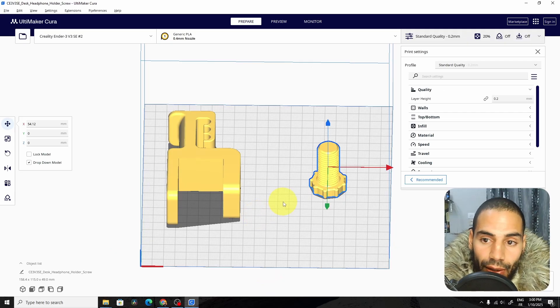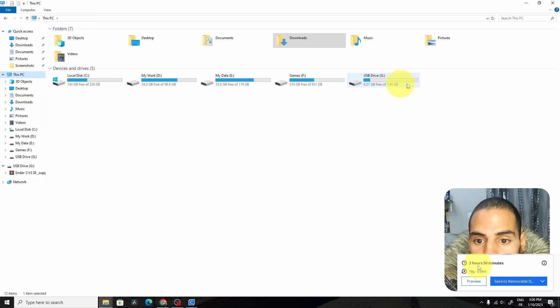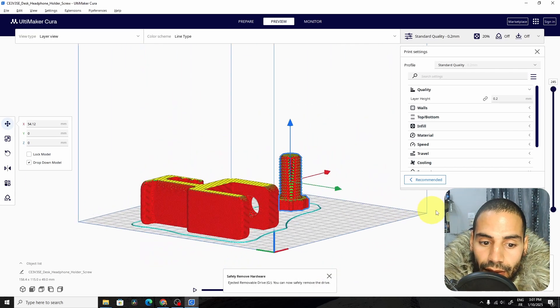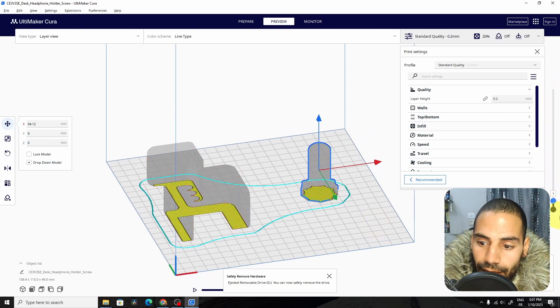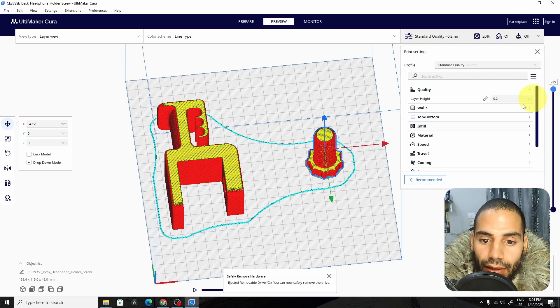Now we have to convert this to G-code. To do that, hit the slice button, then save the file to the removable disk, which is our SD card — here we have drive G. We can save it, and there you go, it's done. We can eject it. But before that, I want to go to preview so you can see how the model is 3D printed. We have a slider that we can drag — it's going to print the first layer, then go to the second, third, until we complete all of the 3D parts.